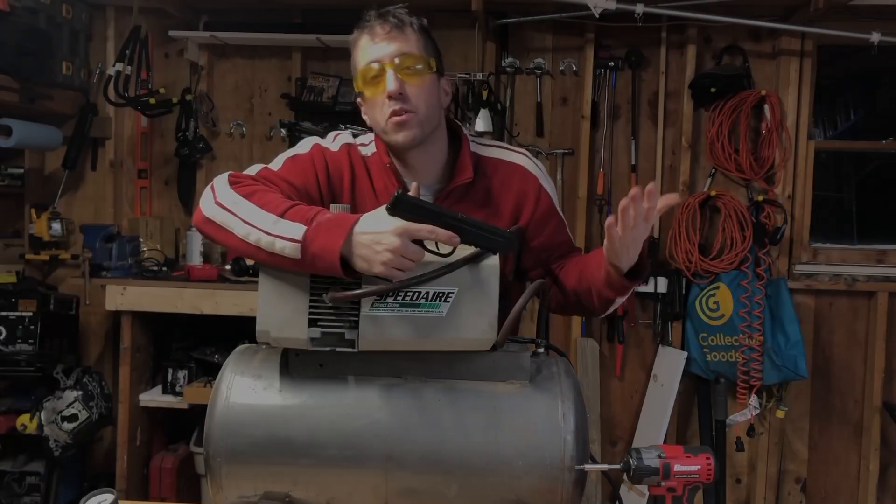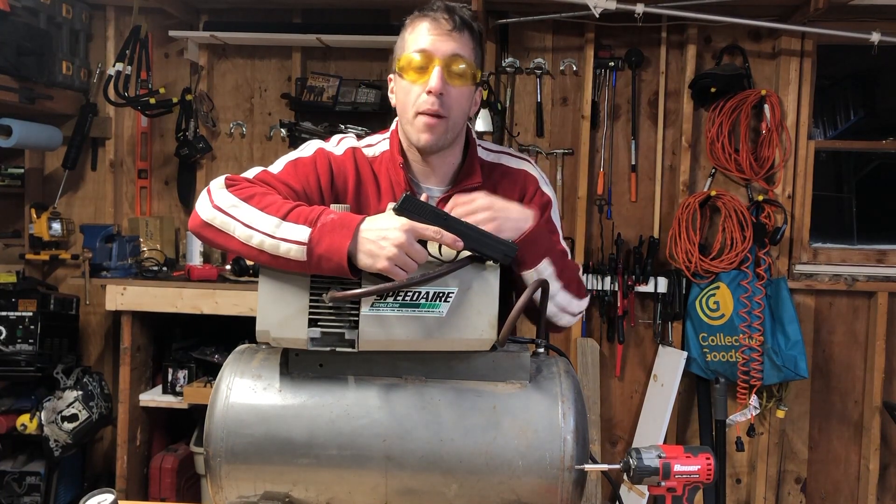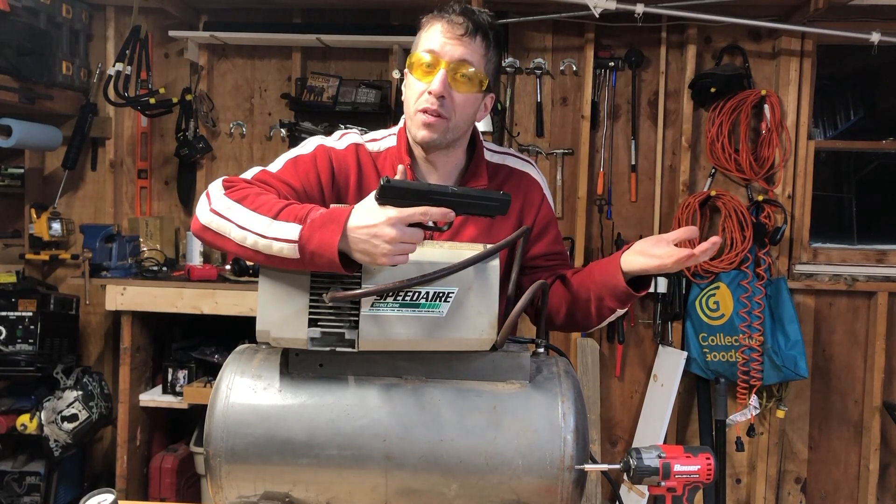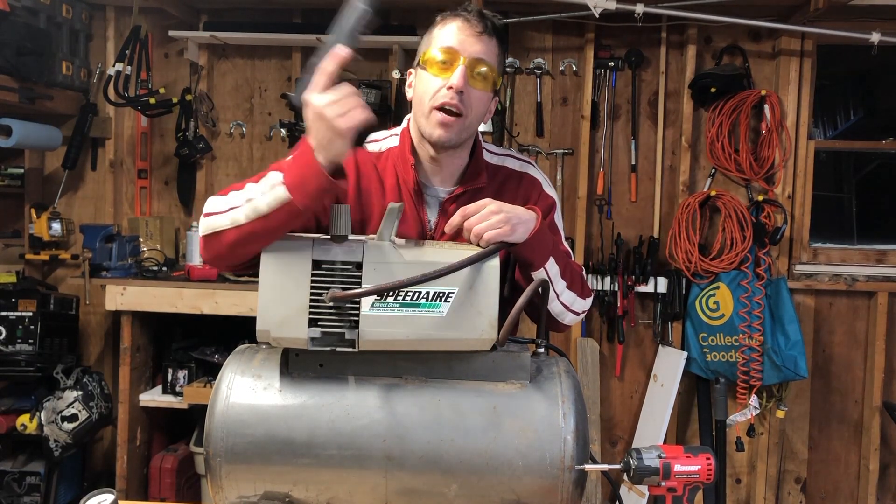Those are my seven shop magnets I think everyone should have in their shop. Let me know what you think of the list in the comment section below, and let me know what you want to see next — I'm always open to suggestions. As always, thank you guys for watching.